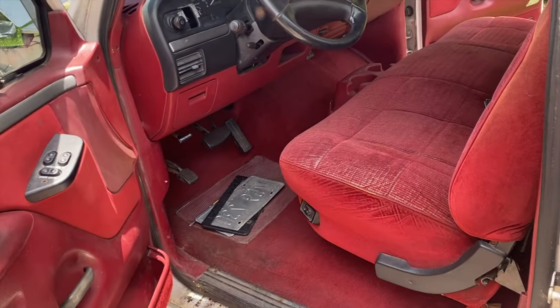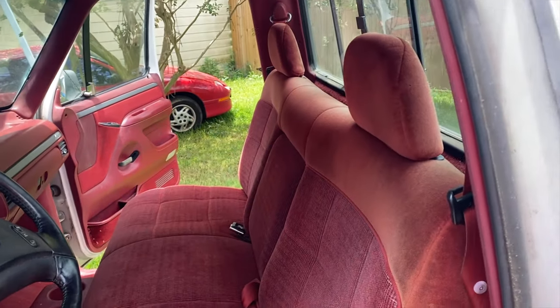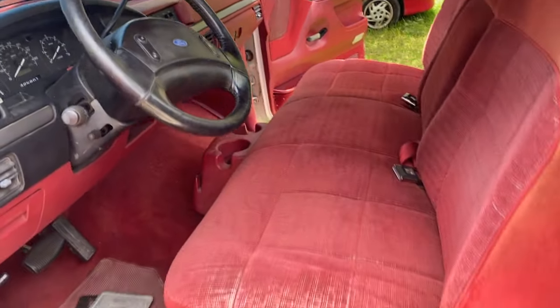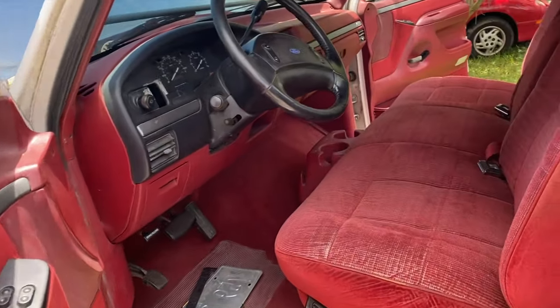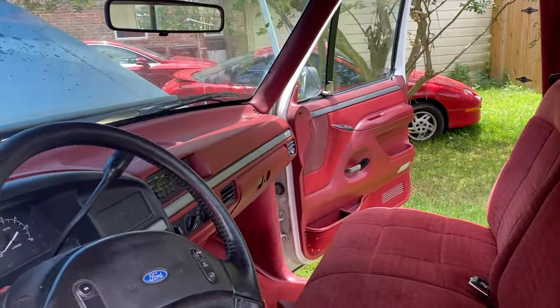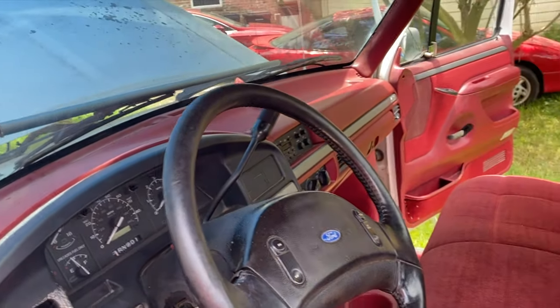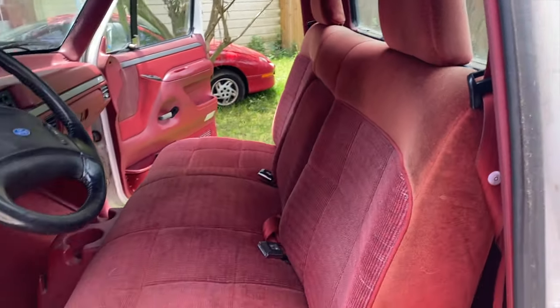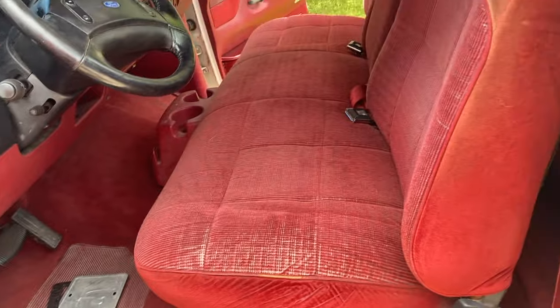I said previously I kind of want to reuse everything that I possibly can in this truck in some form of art or furniture, and one thing I want to make sure we really do is save the interior. This is in relatively good shape for a '92 truck that spent all of its life in Illinois and has been spending a lot of its time in the summer heat of Texas — not too bad on the fading, the dash isn't cracked.